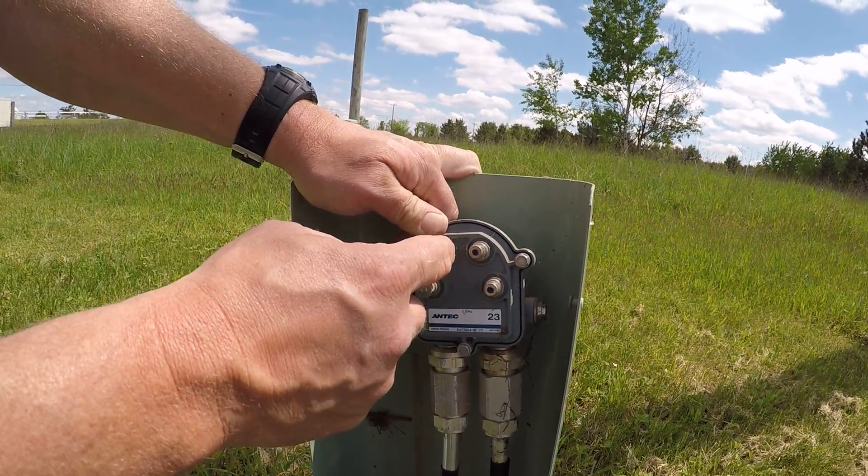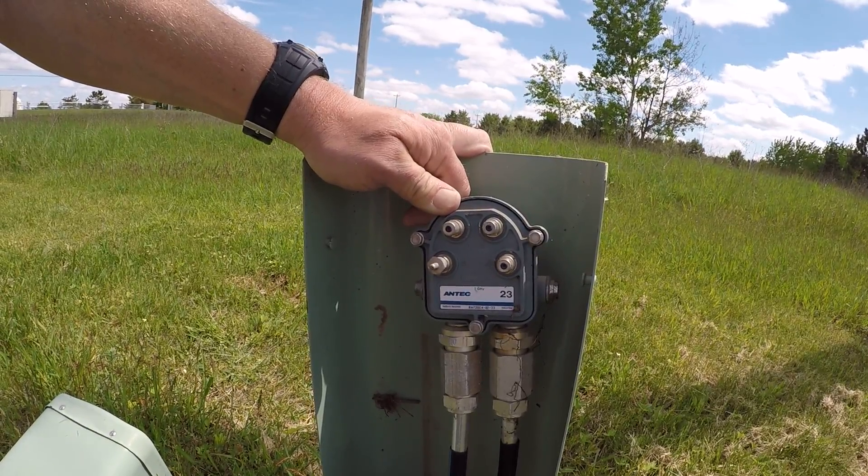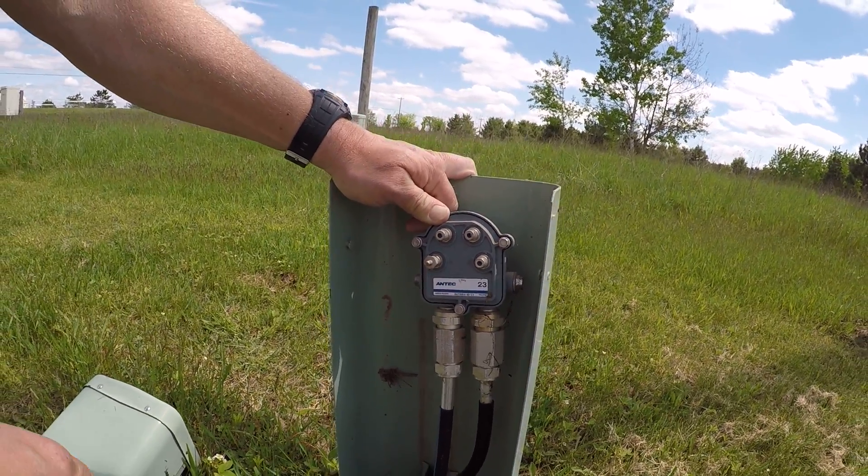Taps that aren't in service should have this termination, and that prevents any type of RF leakage. And you do not want RF leakage.